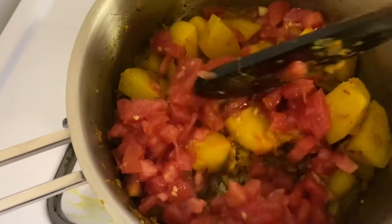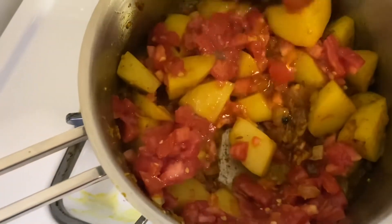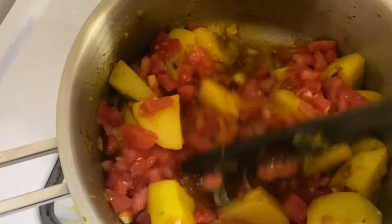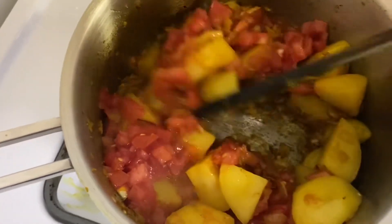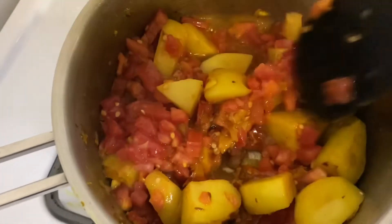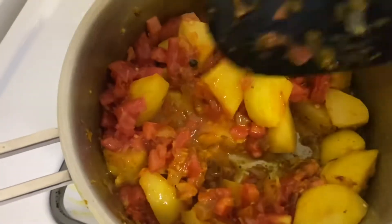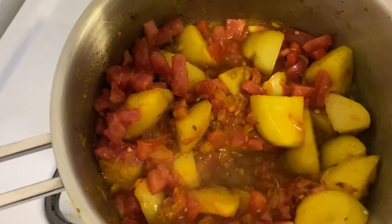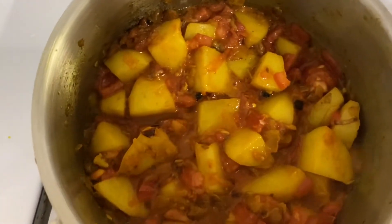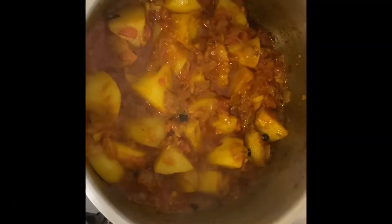It's very important to put the tomatoes in after the onions are cooked, because once you add the moisture the texture changes. I'm going to cover the pot and let it cook without adding any liquid.